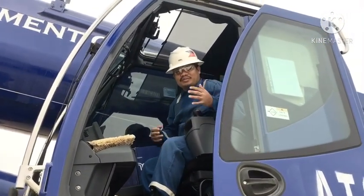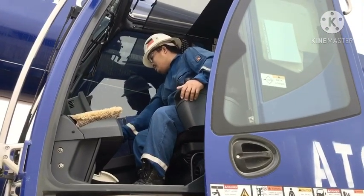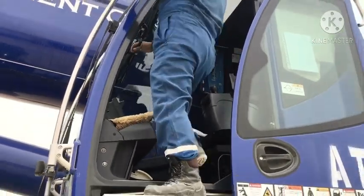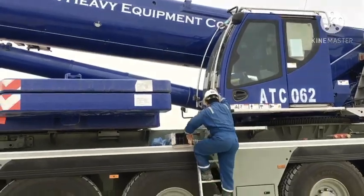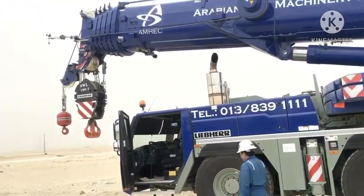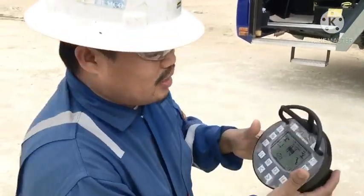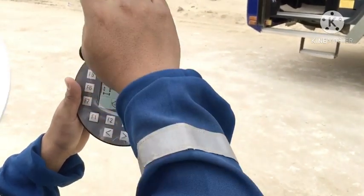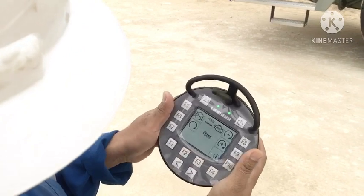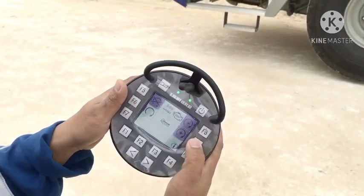This is the operating cable in the Liebherr crane. Okay, start. So remote — I teach you how to use the remote, how to lower the main hoist, then auxiliary hoist, and boom up and boom down. So start RPM — you need to hold this, then come in the violet, the RPM.